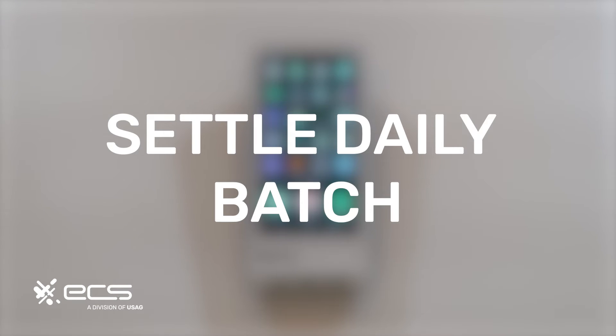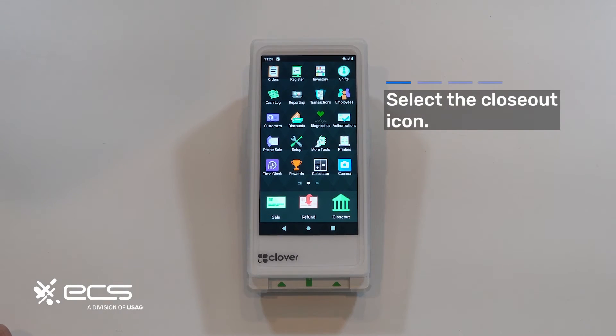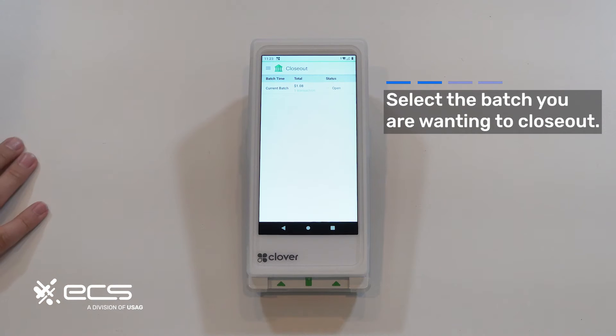Next we'll go over how to close the batch out on the device. Depending on where this icon is, just go ahead and press it now. It should take you to this menu, which should look similar to what you have on your machine depending on however many machines you have linked to your MID. For this example we only have one, so we're just going to click on this batch here.